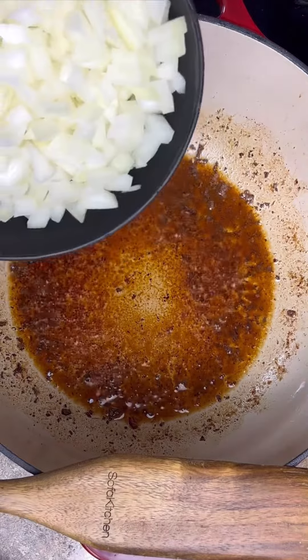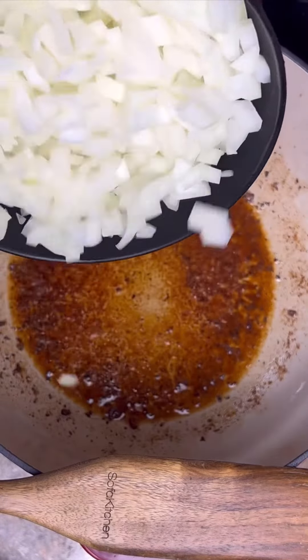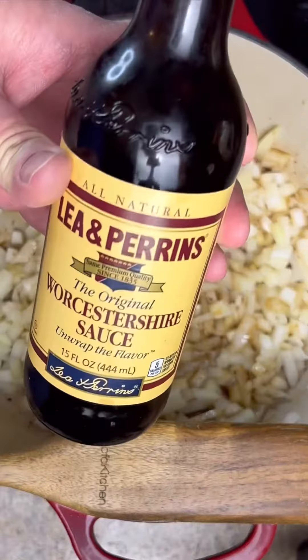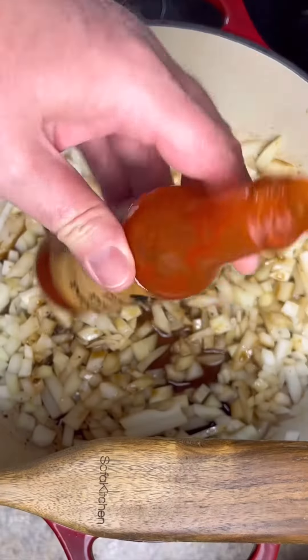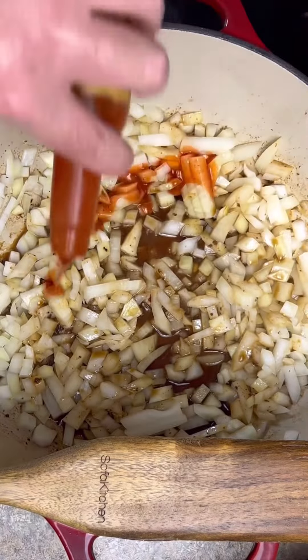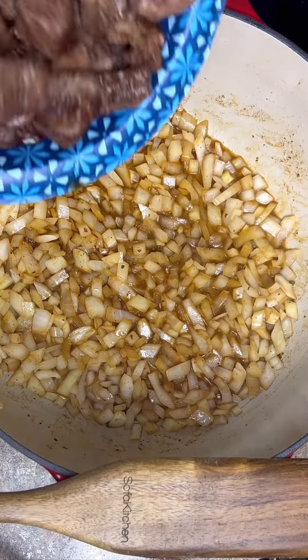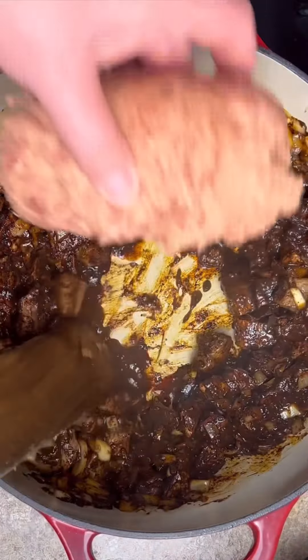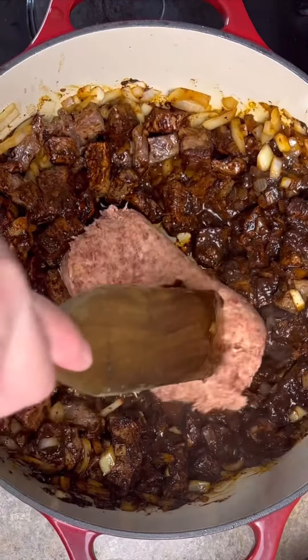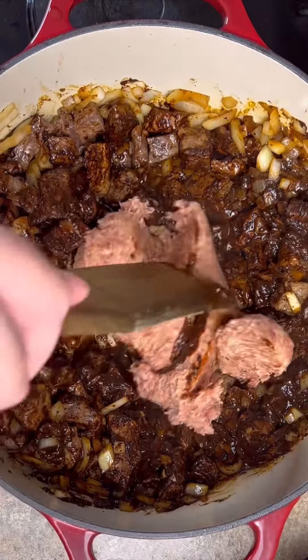I got the meat seared. Now I'm going to add in one large yellow onion, about a tablespoon of Worcestershire sauce, about a tablespoon of my zippy zap — link's in the description for it. The onions have been cooking a few minutes. Going to add back in our meat, our chili pepper puree, then make a spot and add one pound of hot breakfast sausage and cook this through.